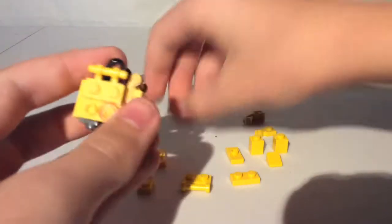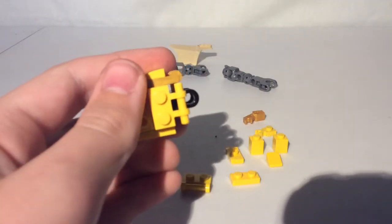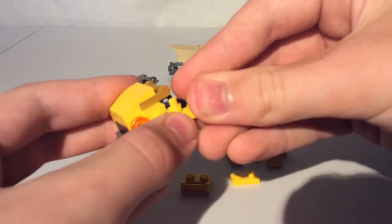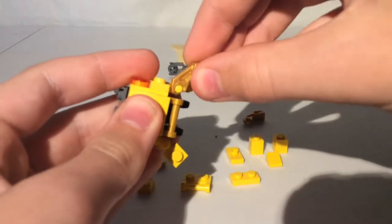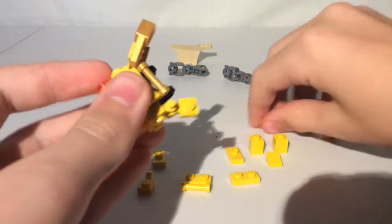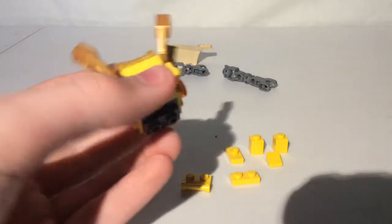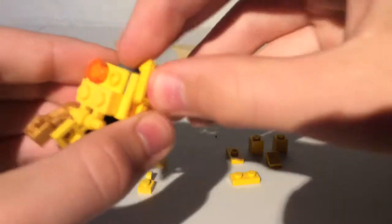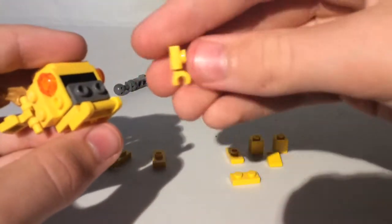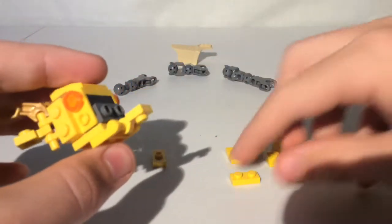Then take 2 1x2 plates with another bar, put it like that. Take 2 1x1 pieces with a clip, put those on either side. And then take one of these robot arm pieces, put it right there and bend it up. Do the same on the other side. And then take a 2x2 plate with a bar, put it right there. Take a 1x1 plate with a clip, put it like that.